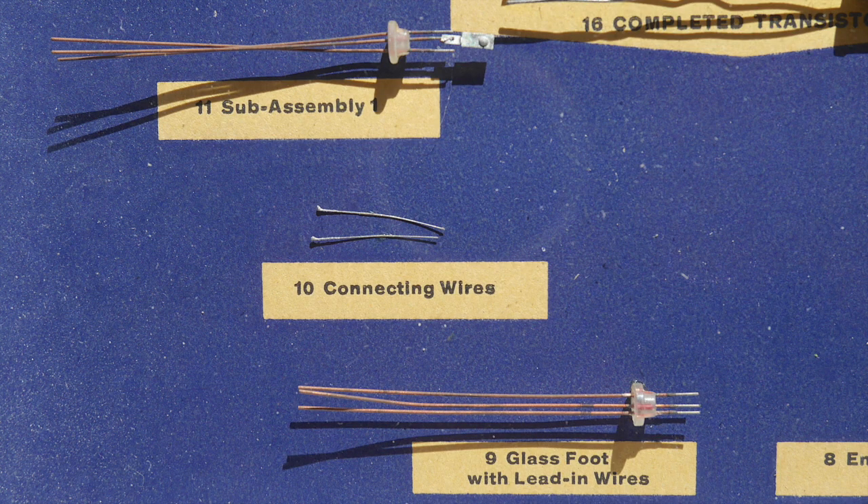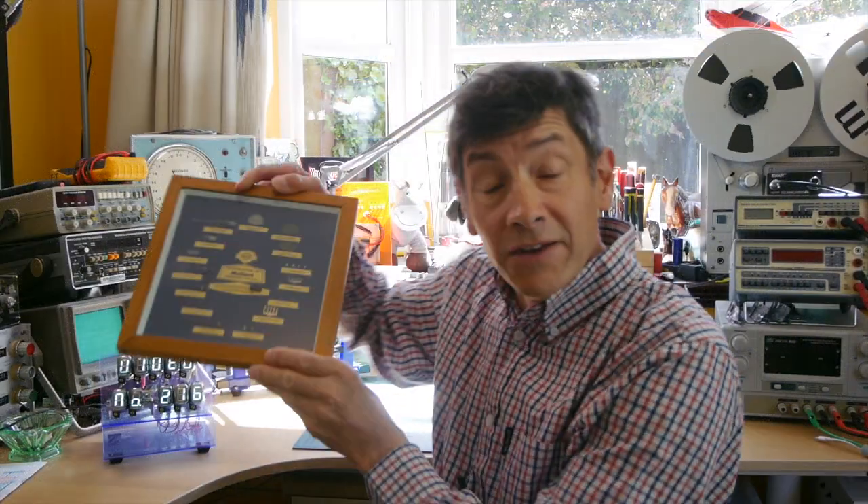Whilst the transistor out of its glass case looks pretty simple, the methods used to make it were highly complex and state-of-the-art at the time — perhaps compare it to the making of modern microchips now. In a video I plan to make fairly shortly, I want to show you the OC71 in action, and also working with its sort of brother, the OCP71, which is a phototransistor. There are lots of stories about those two and whether they're exactly the same, and I'll tell you those stories when I make that video.